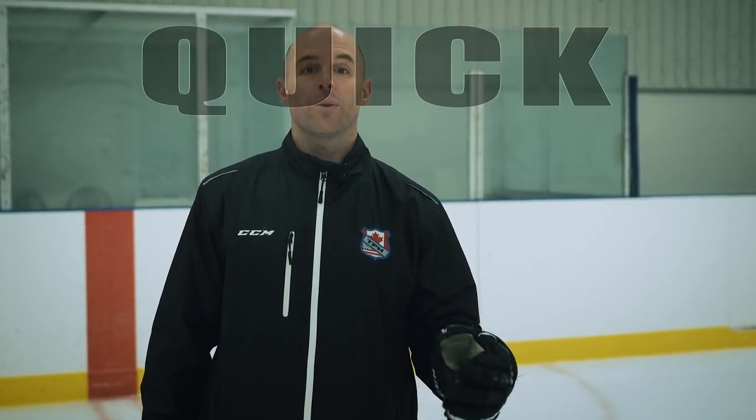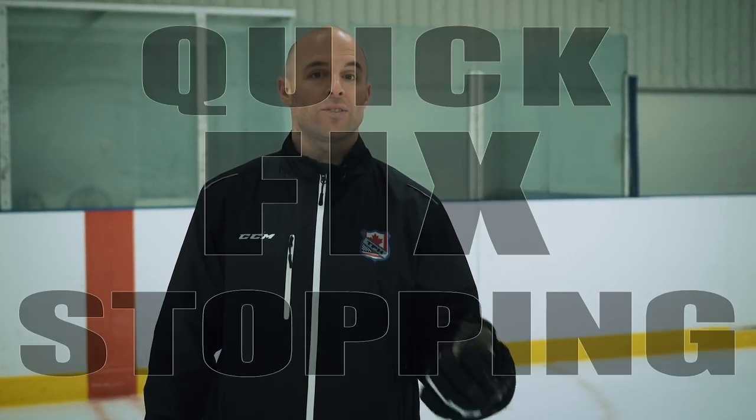Hello, my name is Duane Blais, and today we're going to go through a quick fix on how to help players stop more efficiently.